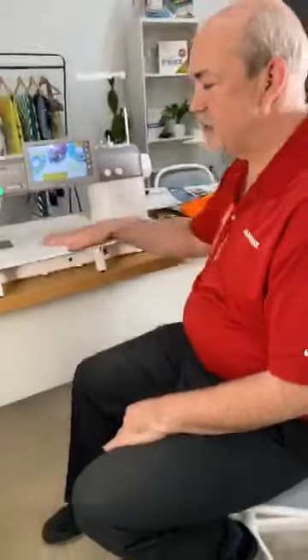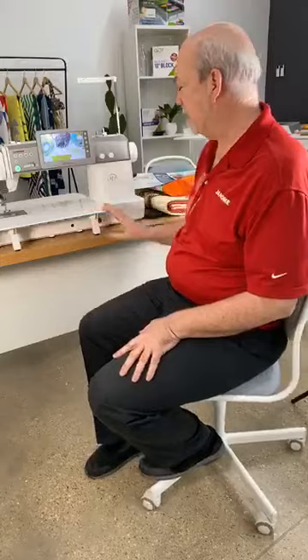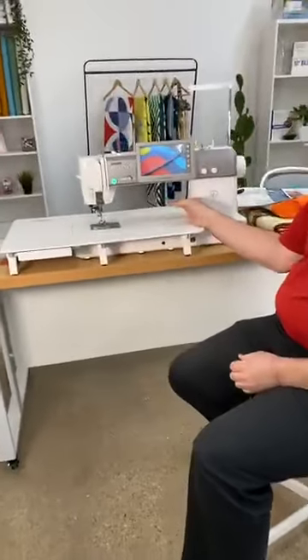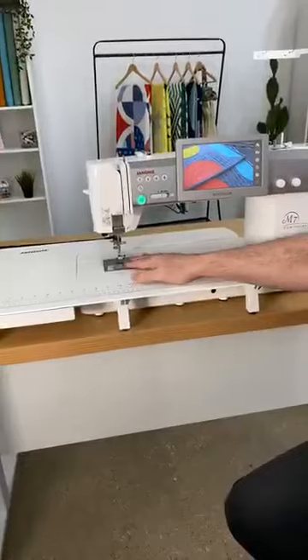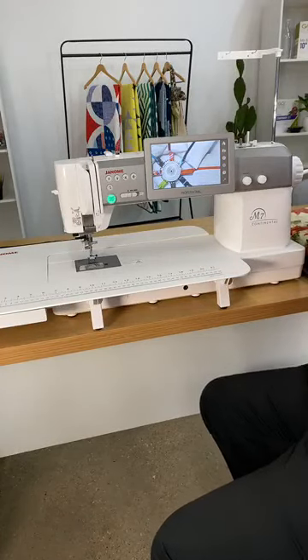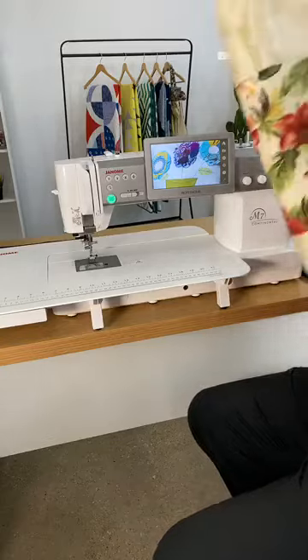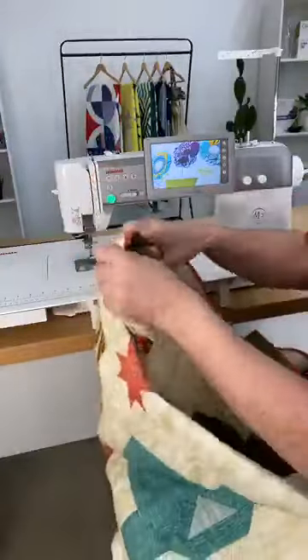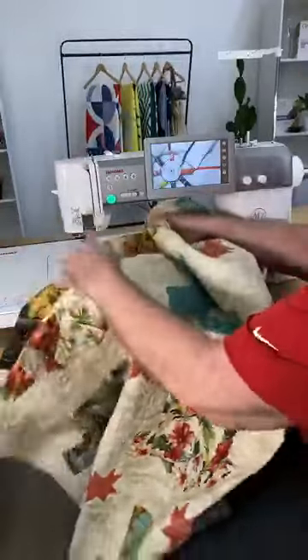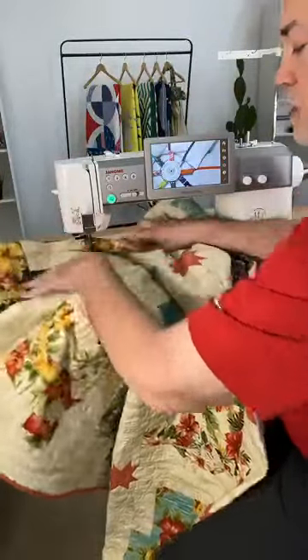Hello, Facebook friends. Welcome from — I was rushing around a little bit — so welcome to Stitch House. We're going to be talking about the M7 today. And as you can see, we have a very nice long sleeve machine. We're going to do free motion quilting.